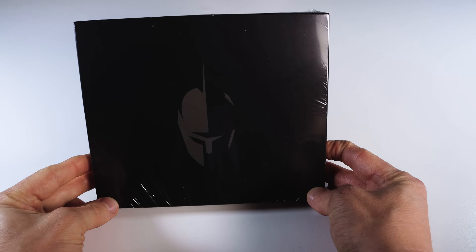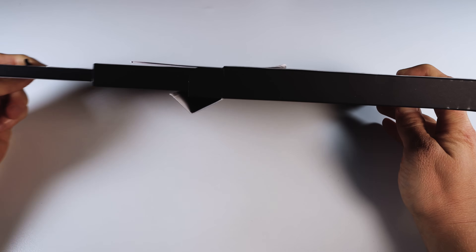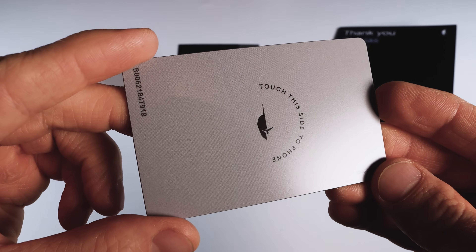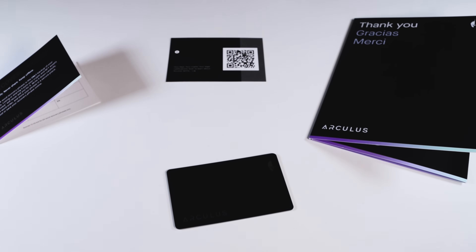Hey everyone and welcome back to my channel. Crypto Snake here and this is a step-by-step guide on how to set up and use the Arculus cold storage wallet. In this video, I'll unbox and set up my new Arculus wallet, demonstrate how to install and use the Arculus app, and guide you through receiving and sending coins. Let's dive in.